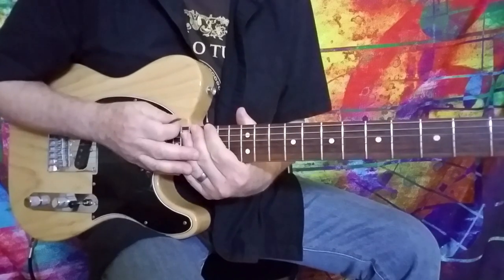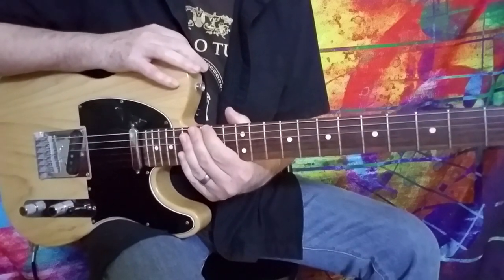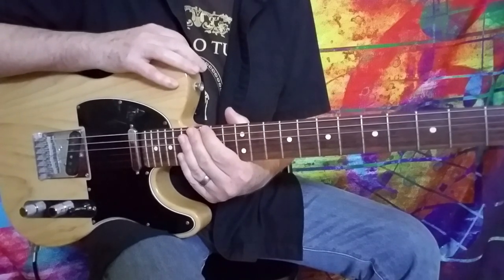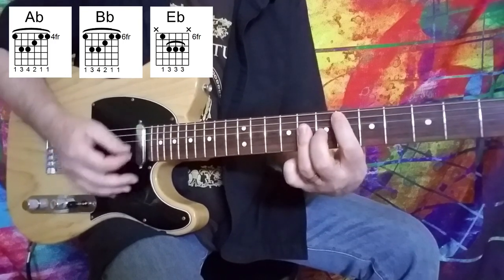And they are into the song. So that main riff — when the vocal starts, when the verse comes in — it goes for eight times. And then we're into the next part of the song, which is an A flat major to a B flat major to an E flat major.